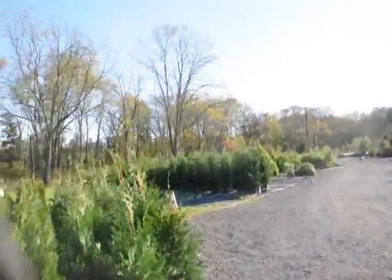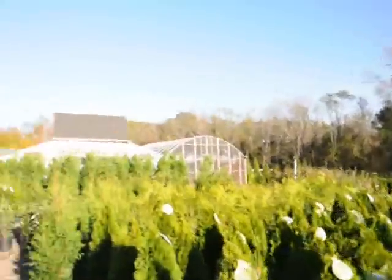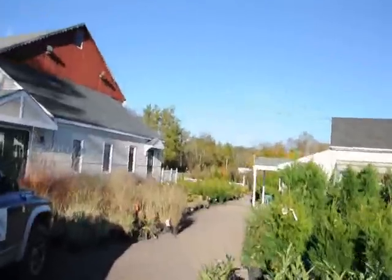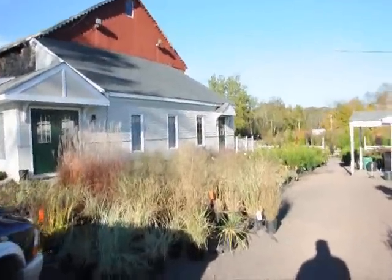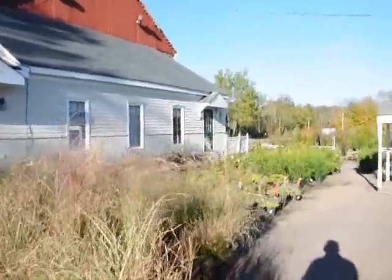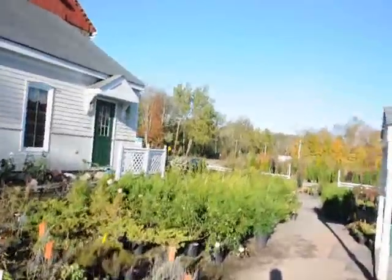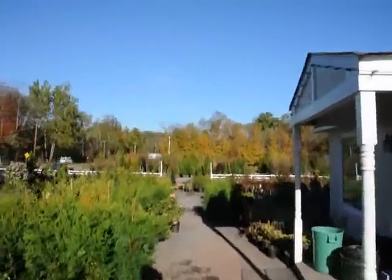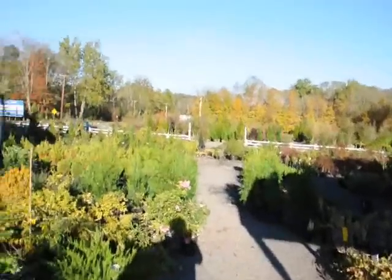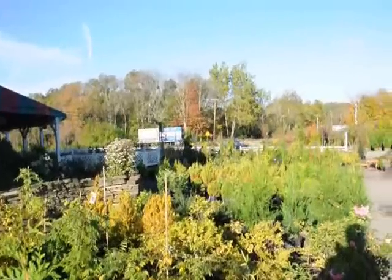We also have Leyland cypress — those are our four-to-five-foot Lelands. And over here there are some taller five-to-six-foot cryptomeria Yoshino. Throughout the yard, if you were to come visit us at 5275 West Swamp Road, you'd see hundreds of different types of trees, plants, and shrubs — from perennials to small shrubs to large caliper trees. Way down in the yard you can see the bigger green giants. We also have Japanese maples, knockout roses, and a whole range of hollies and other plants for your landscape needs.